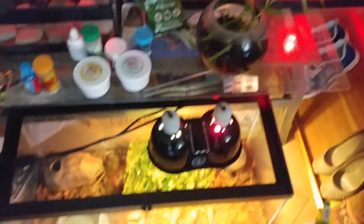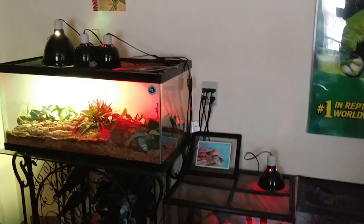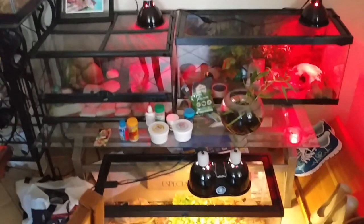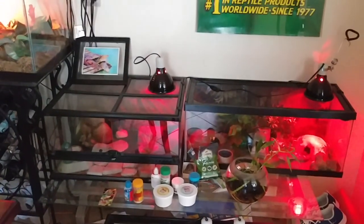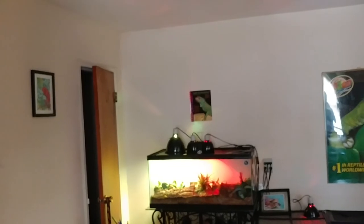Snakes are under there, everyone's doing good. I can't wait till I actually get a house and then all these guys here will be the residents of my new reptile room. That's gonna be awesome to build. I definitely want to move these posters in there too and that little picture I have over there — it'll be a good starter for it.